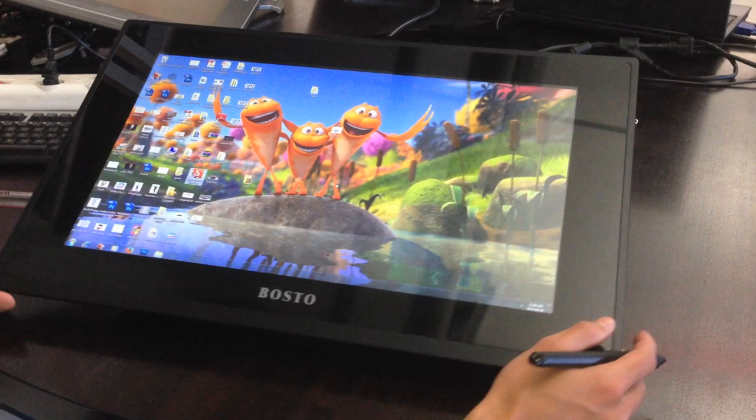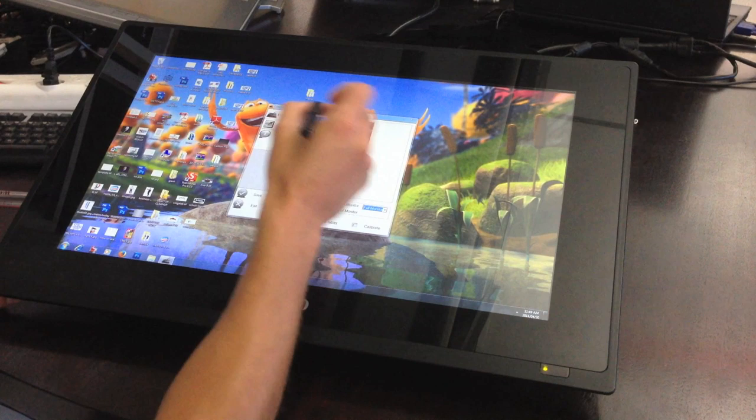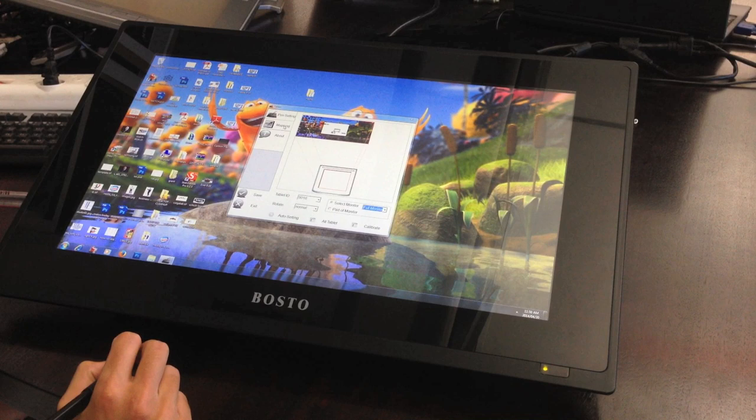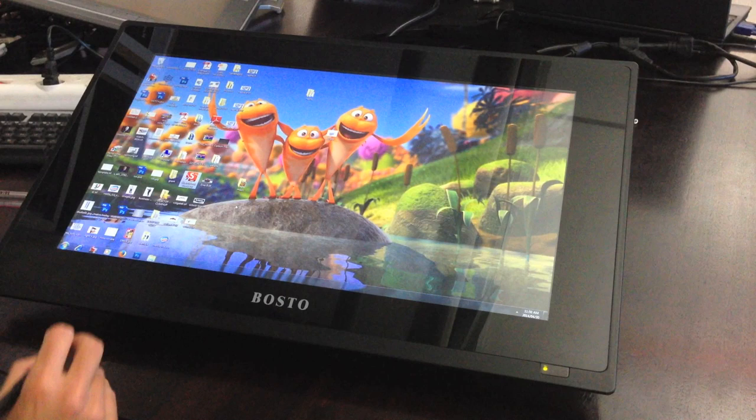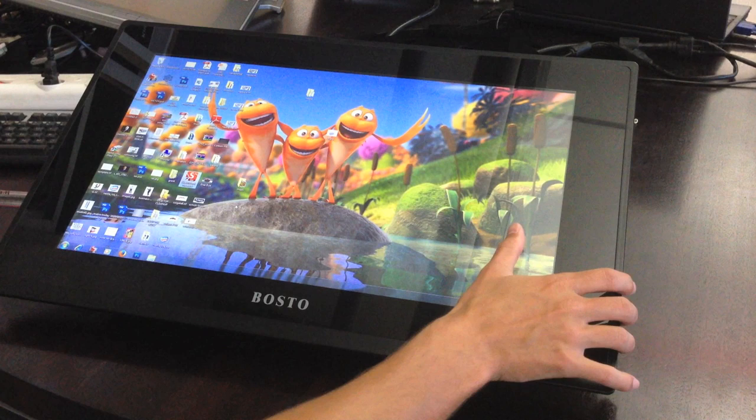Setting up the Bosto King T is pretty straightforward. They supply you with a driver CD, although they are updating the drivers constantly. You install the driver, select your language, and choose either Windows or Mac. Once installed, you set up and calibrate the screen — there are two things to calibrate: pen sensitivity and clicks, and then the screen itself. The calibration puts four crosshairs in the corners of the screen. It's not 100% accurate, so I pressed in the middle each time and had to redo it two or three times to get the pen drawing exactly where I wanted.